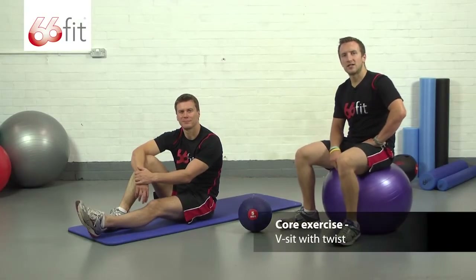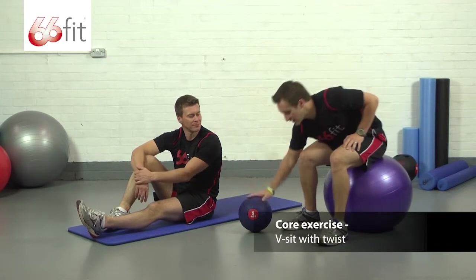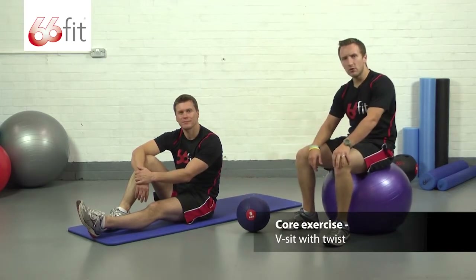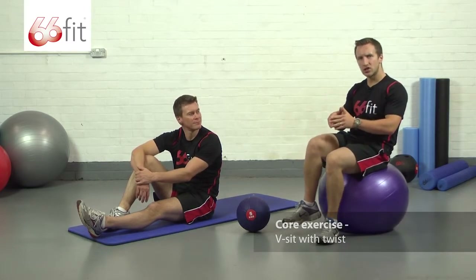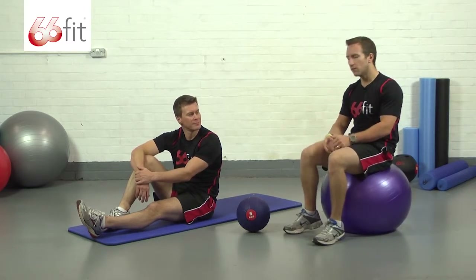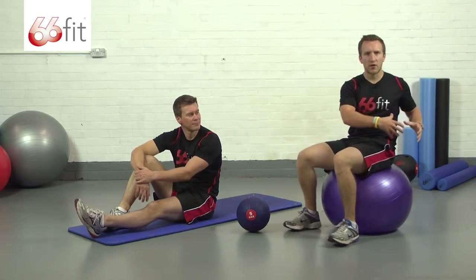Hi. This exercise is going to be a v-sit with a twist using the 66 Fit medicine ball. We're going to be balancing on our bum, with our knees partially bent and our feet up off the floor. We're going to take the medicine ball, keep our abs nice and tight, and twist from left to right.